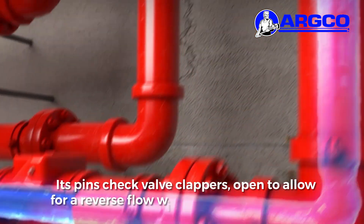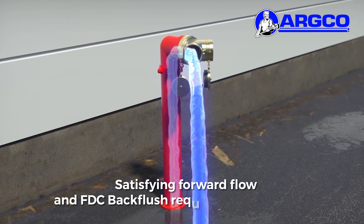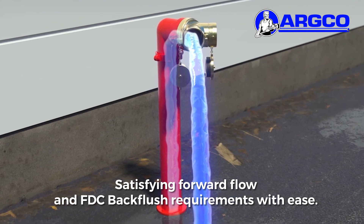It pins check valve clappers open to allow for reverse flow without flipping the check, satisfying forward flow and FDC back flush requirements with ease.